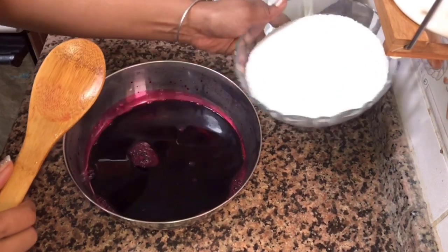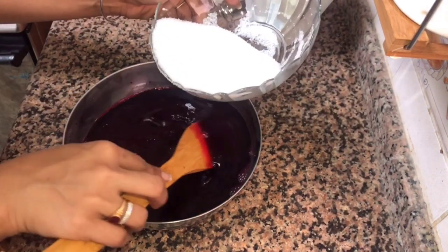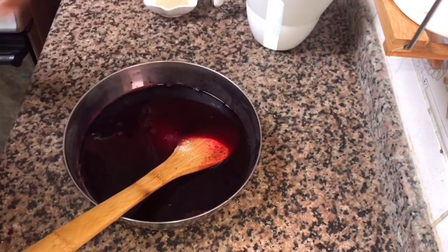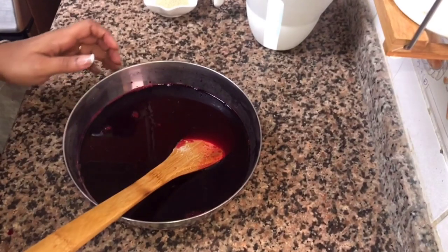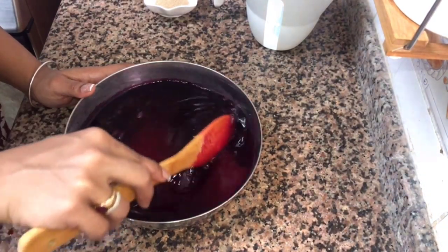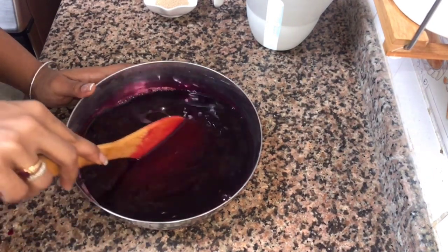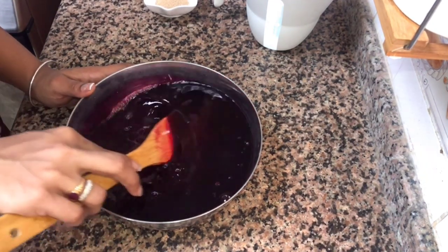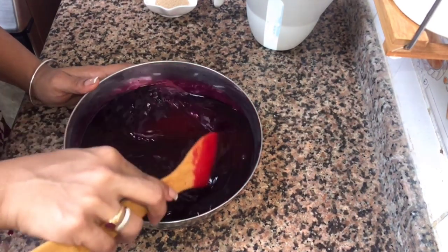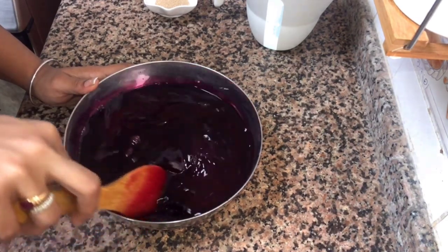Now I'll mix 3 cups of sugar. I'll mix it in 3 cups of sugar. Add the sugar to the whole bowl. We add 2 liters of sugar — we add 2 liters in the first place and add 1–2 liters more. We also add 1–2 liters in the first place.